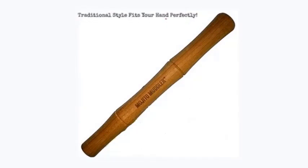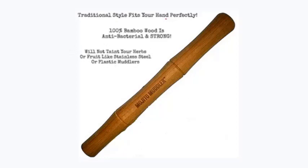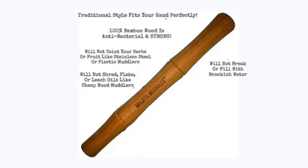Traditional style fits your hand perfectly. 100% bamboo wood is antibacterial and strong. It will not taint your herbs or fruit like stainless steel or plastic muddlers, and it will not shred, flake, or leach oils like cheap wood muddlers. Will not break or fill with brackish water.